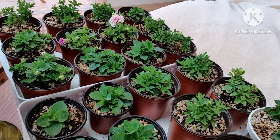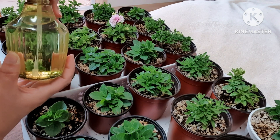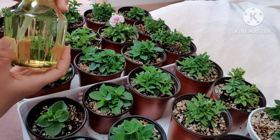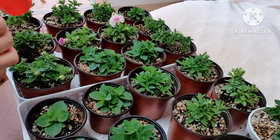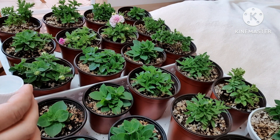So I use EM as well. If it looks like this, I use EM.